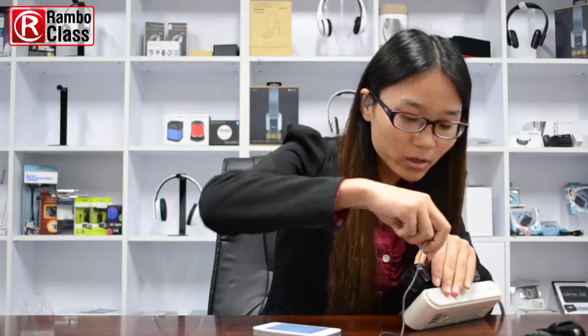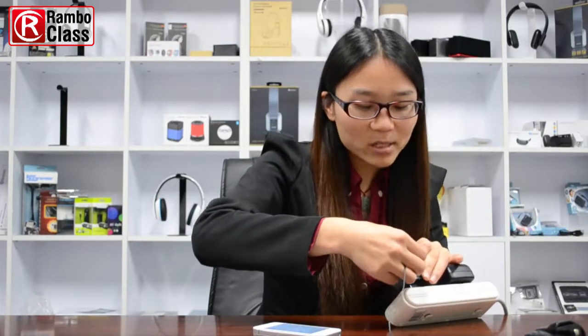They are connected. Next, you're going to use this audio cable to connect the Bluetooth receiver with your hi-fi system.